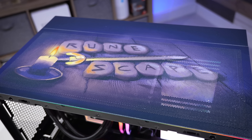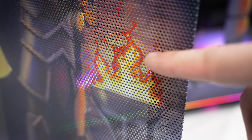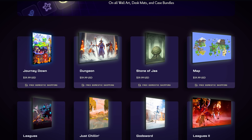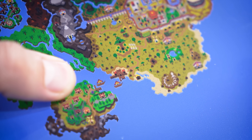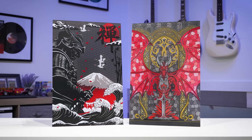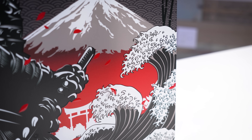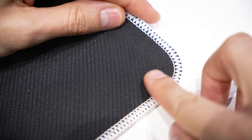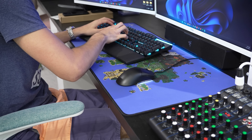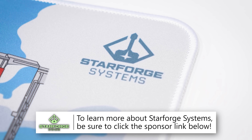By this point, you already know that Starforge Systems builds some of the coolest-looking gaming PCs on the market. As a huge RuneScape nerd, this one in particular blew me away. This same attention to detail carries over into their wall art and desk mats. Starforge wall art is UV-printed on high-quality acrylic for a gorgeous finish, available in sizes up to 16 by 24 inches. Some are even embossed. They look fantastic on any wall and come with friendly mounting strips. The desk mats are massive, ultra-durable, and ship with art from your favorite shows and games. Be sure to click the link below to start shopping today.